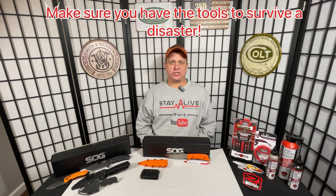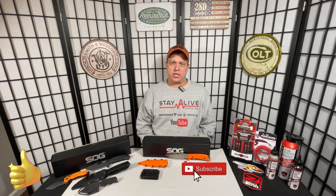Hello, this is Brian with Stay Alive Survival. Welcome to the channel — make sure to hit that like and subscribe to stay up to date on all of our upcoming videos. Also make sure to stay tuned: next week we will be at SHOT Show in Las Vegas, posting videos all week, so check out all the new and latest in the gun industry by tuning in to Stay Alive Survival's YouTube channel.